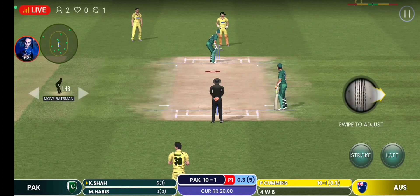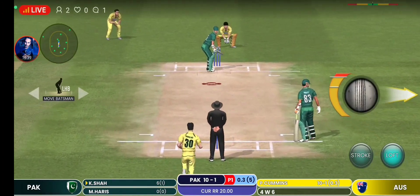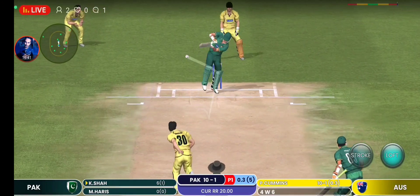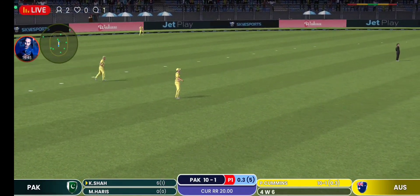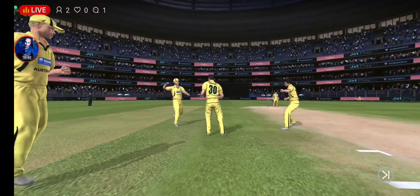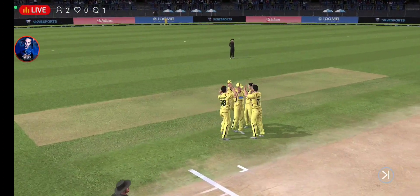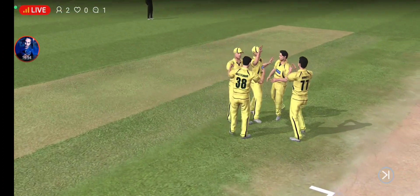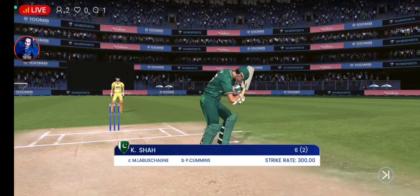The man in form has to go. Good length ball is the key. Gone. Straight into the fielder's hands.